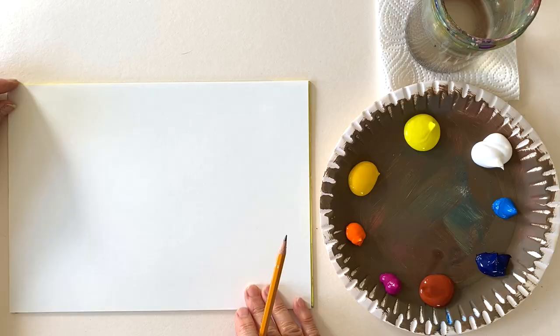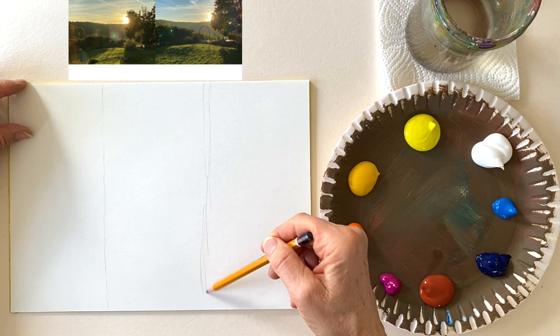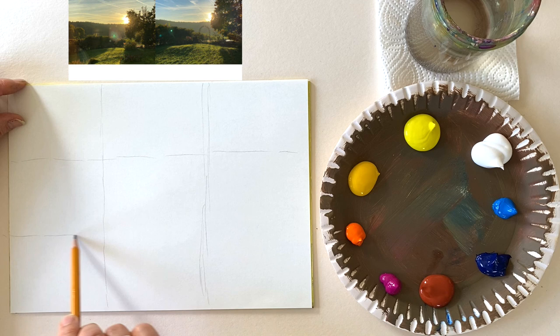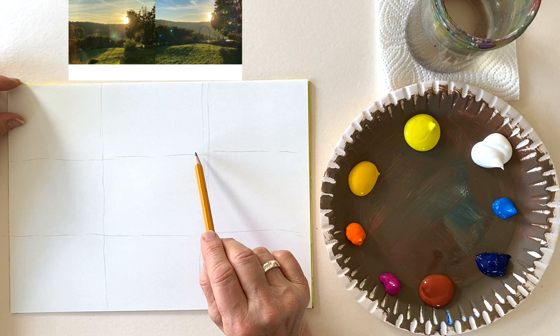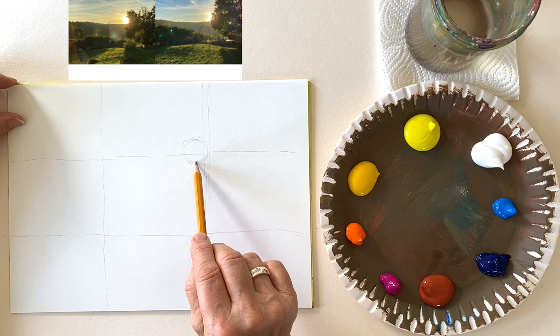If you design a landscape, the easiest way — as with all other motives — is to divide your painting surface into thirds, both vertically and horizontally. Approximately, it doesn't have to be very exact. And then you get four intersections, and one of these intersections should be the focal point of your painting. In my case, this is going to be the sun, which has just risen above the hills in the background.